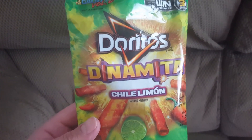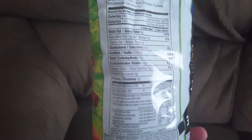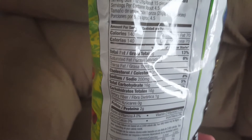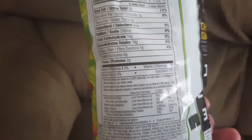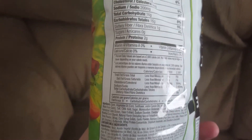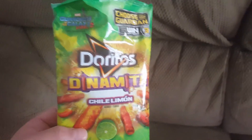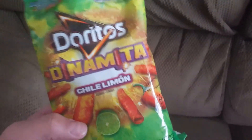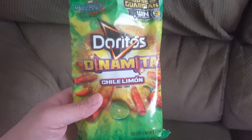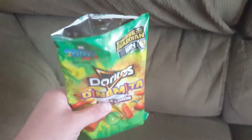So Doritos Dinomita chili limon — on the back it's 140 calories for 4.5 pieces. Sodium is a little high at 200mg; sugar and all that stuff is pretty low, not too bad. You can find these at your local gas station or store like Walmart or Target. I paid $1.49 for these.